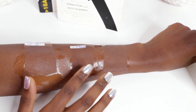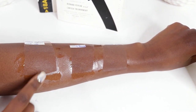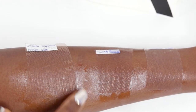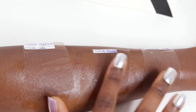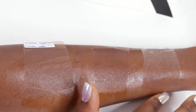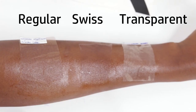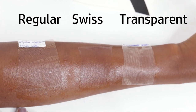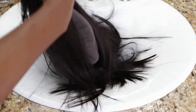Swiss lace also has a color that's easy to blend with various complexions. I've seen it on YouTubers lighter than me and in my shade range, and they all seem to have a pretty decent experience. Of course, every company is different, so you never know how they source their lace. Not all Swiss lace is equal — just like not all cotton or silk fabric is the same.